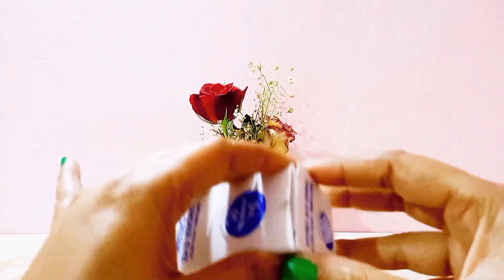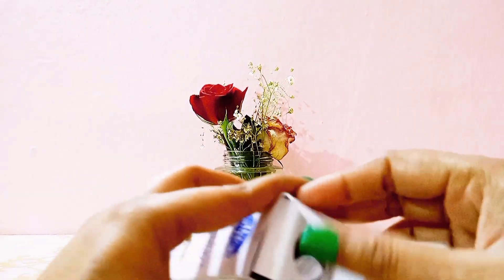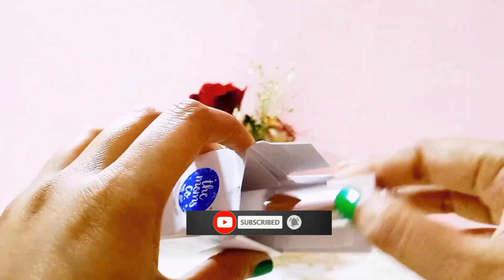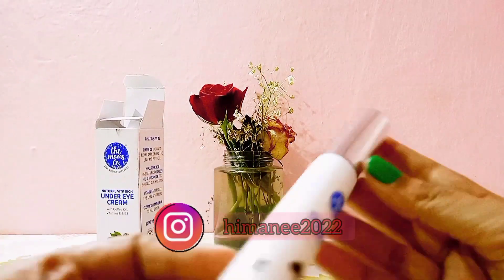Friends, if you're watching my channel for the first time and haven't subscribed yet, please subscribe my channel and press the bell icon so you get the latest notifications first. You can also follow me on Instagram.